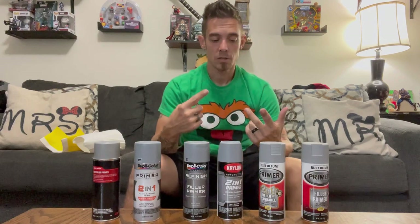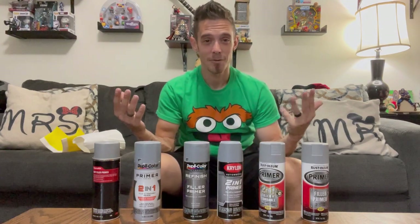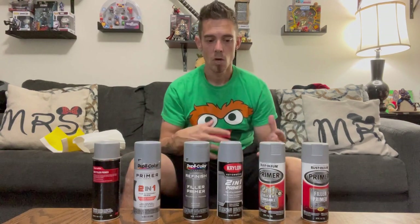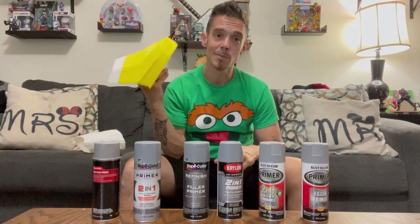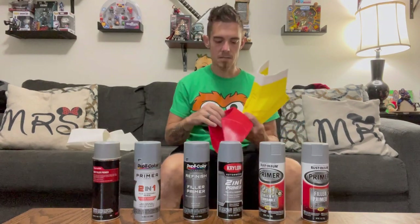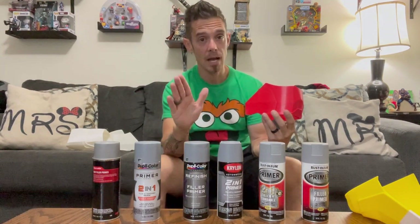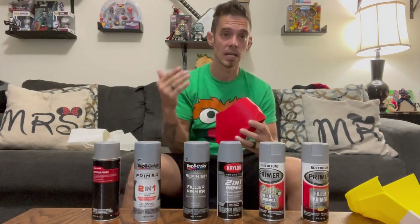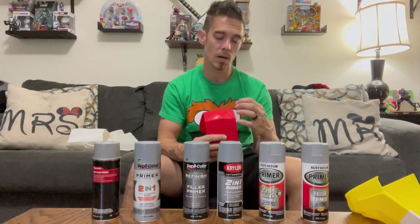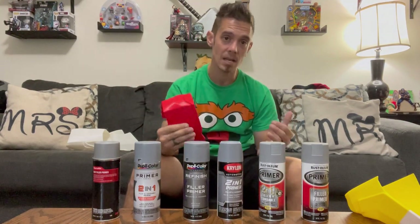This test will show a few key components: filling ability, how quick you can sand it, dry time, and effects of humidity — I'm in Florida, so if something works here it can work in any environment. I'm also going to abuse these a little, put them on a bit thicker, and see which ones react best — checking for pitting, cracking, or adhesion issues. We want to see what fills the best, sands the easiest, and dries the quickest.